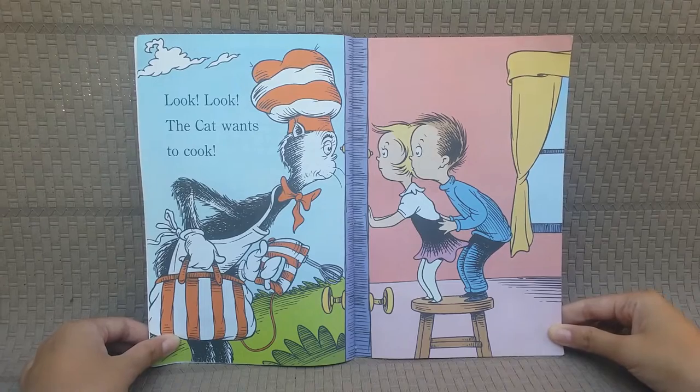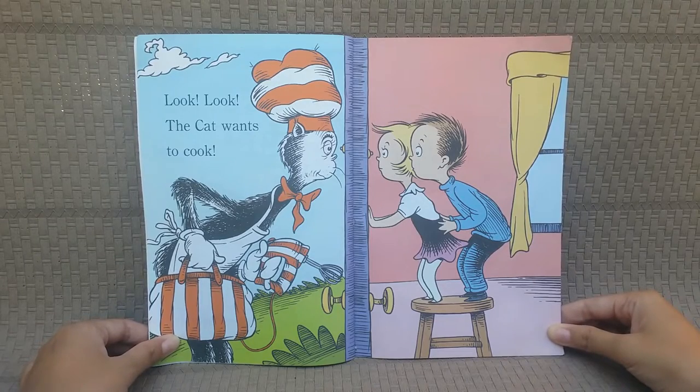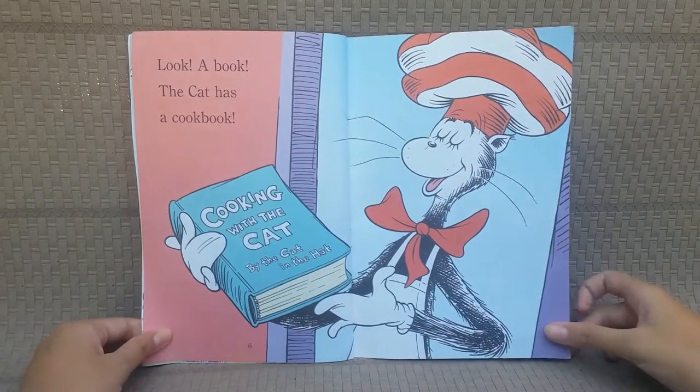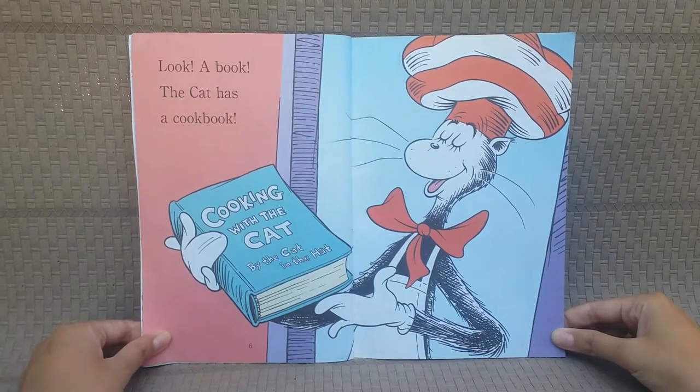Look! Look! The cat wants to cook! Look! A book! The cat has a cookbook!